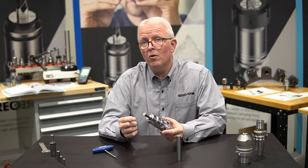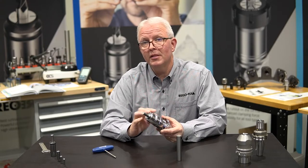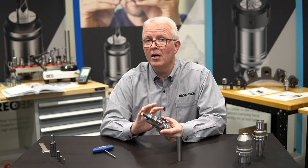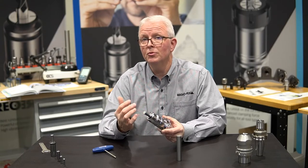The important part to remember is that you are adding TIR to your assembly by putting the sleeve in. So you won't necessarily have 3 microns with your holder every time — you might have something up to 6 microns.